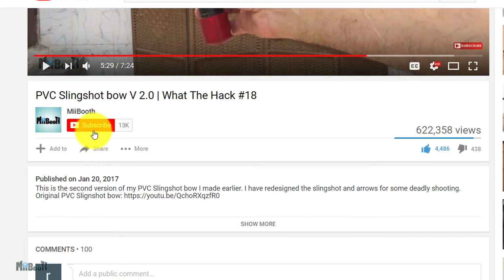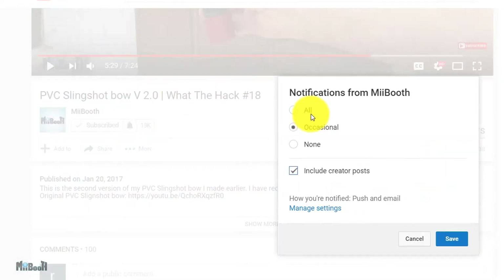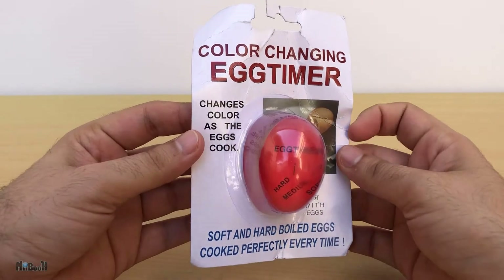If gadget reviews, DIY projects, and life hacks are your thing, then consider subscribing to my channel and turn on the bell notification so you don't miss out on any of the action. All right, so the package is pretty simple.